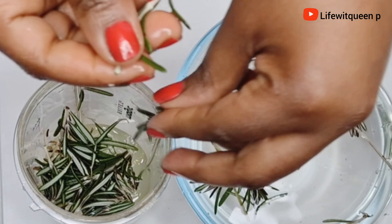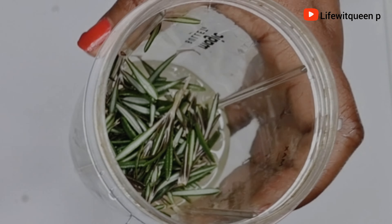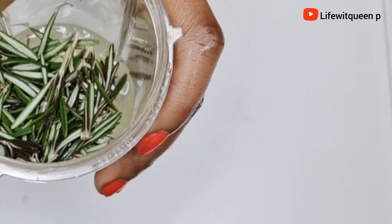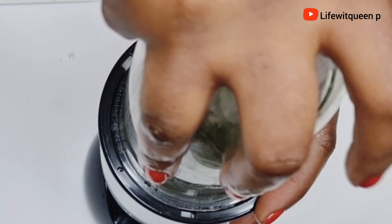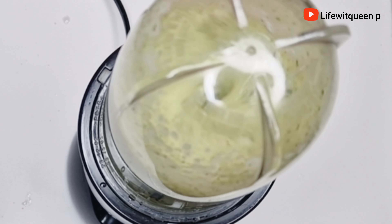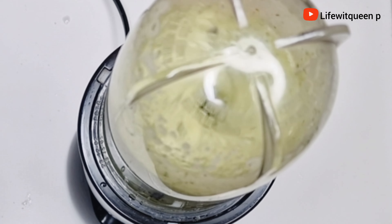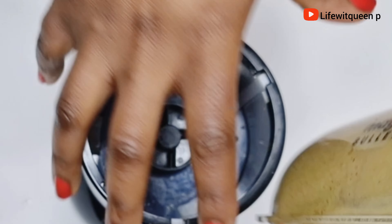I went ahead and transferred my fresh rosemary leaves into the blender, then blended both ingredients together — the aloe vera gel and the fresh rosemary leaves. I'm going to allow it to blend for about five minutes, so make sure you allow the ingredients to blend very well. Once done blending, this is how it looks.